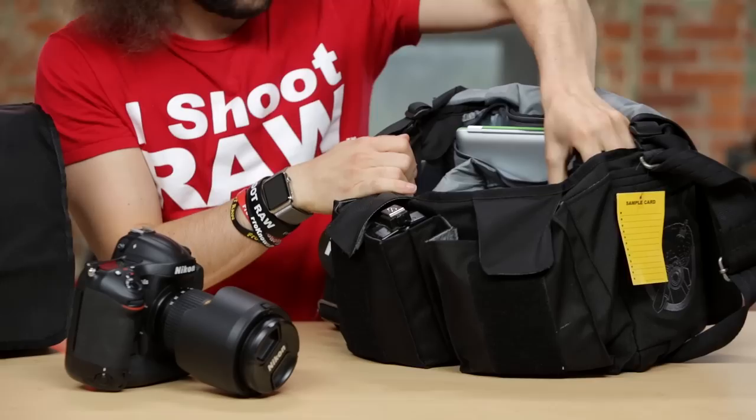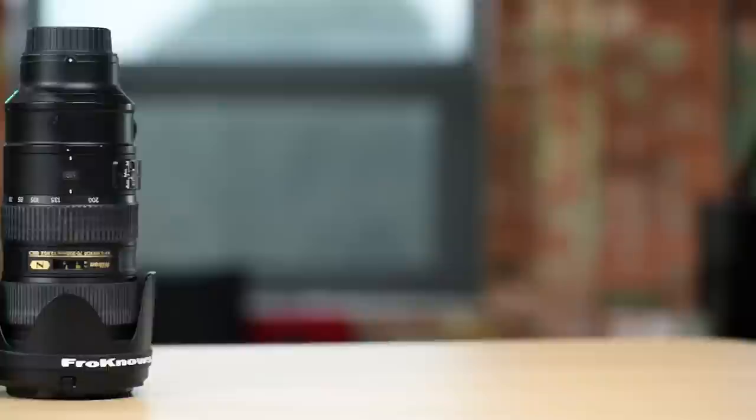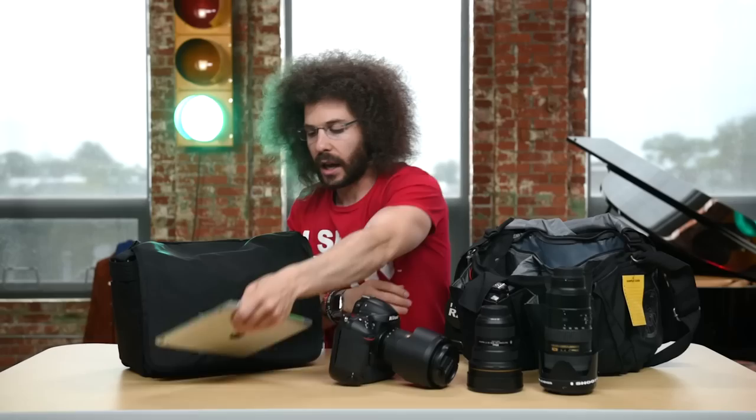We have a professional body with a 24-70 2.8. We have a 70-200 2.8, a 14-24 2.8, and that consists of my Hebrew Trinity — or whatever you want to call it. It's your best three lenses, or the lenses you can't leave home without.